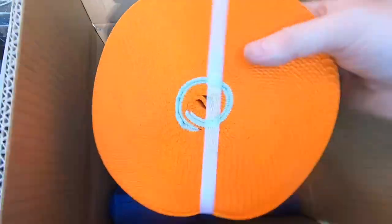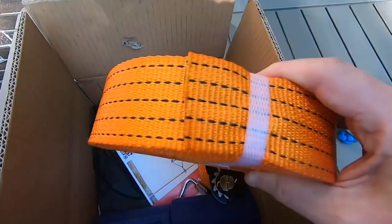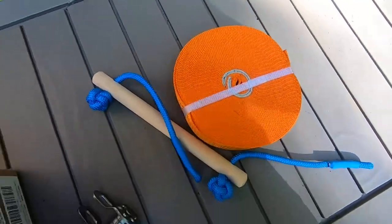Next is the actual slackline itself. It's bright orange, so we'll definitely be able to see it when it's up from tree to tree.